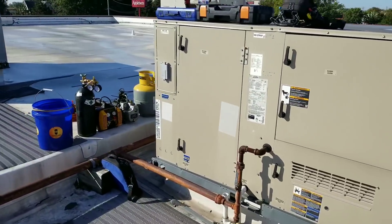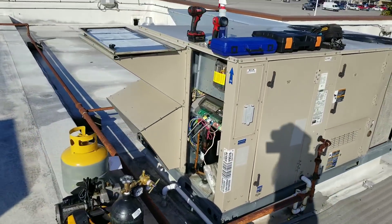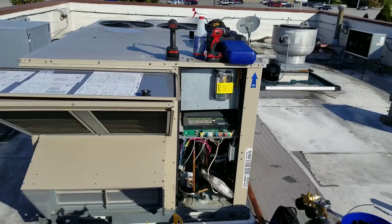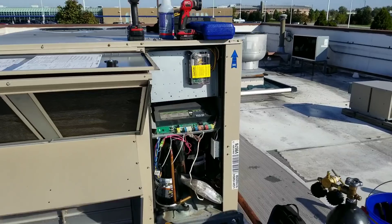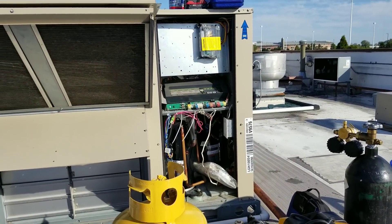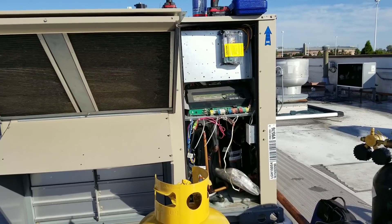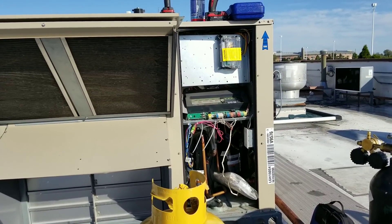Alright guys, here's our project for today. I got this Lennox unit here, 12 and a half ton package unit, and the issue has been over the summertime, we have been out here multiple times gassing this unit up. I've had two guys here on separate occasions leak check this system, and we have yet to find a leak. So I am here today to do more of an in-depth leak check.